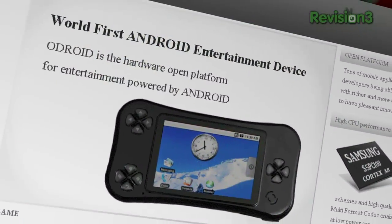Well, we'd love to review the Odroid except it's not actually for sale anywhere except to developers in Korea for $320, so we can't really do a review yet because nobody we know can get a hold of one.